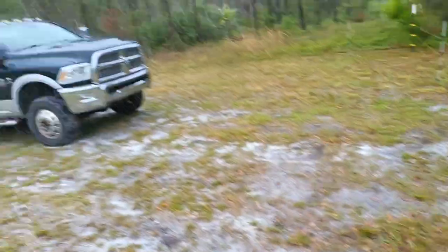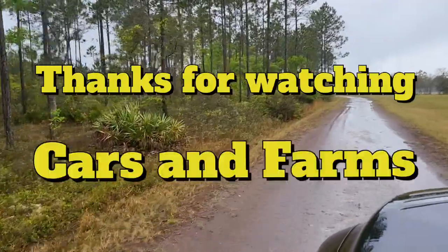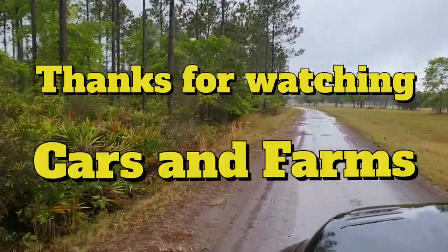Let me go ahead and undo these, get in the truck, and head our way back to the house. Beautiful rainy day in Florida — it happens. But got a lot done today. I appreciate you guys watching, liking, subscribing, all that. I appreciate all the comments — some of them are funny, some of them are crazy, and some people are from Europe, so hey. We'll catch you next time on Cars and Farms. If you guys got any bee or farm related content you want to see, let me know — leave it in the comments.